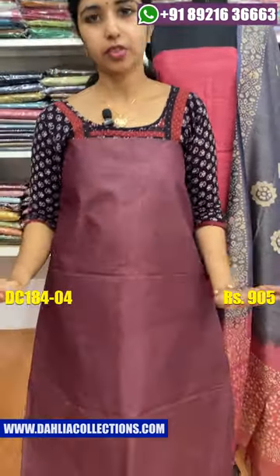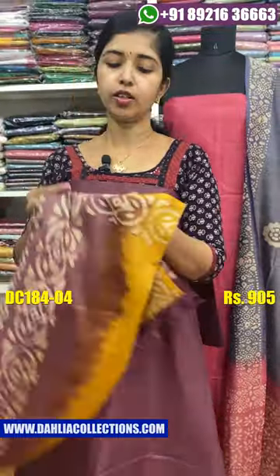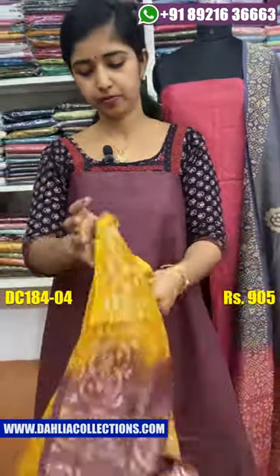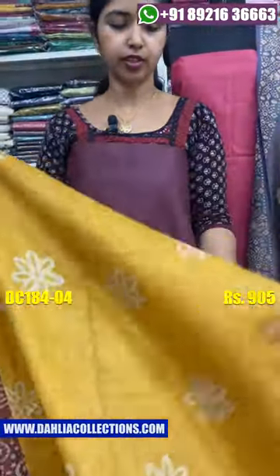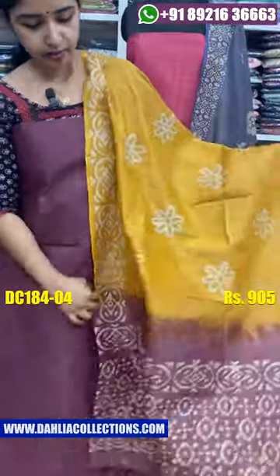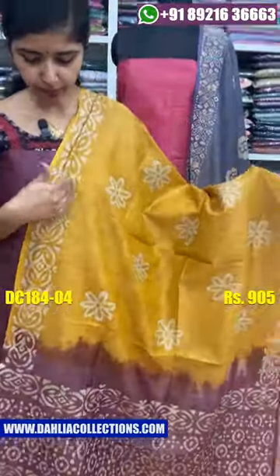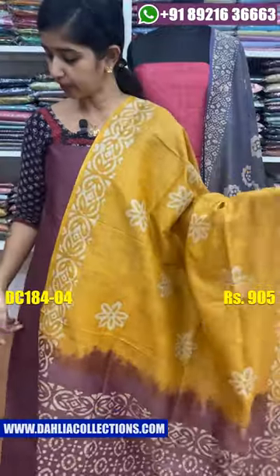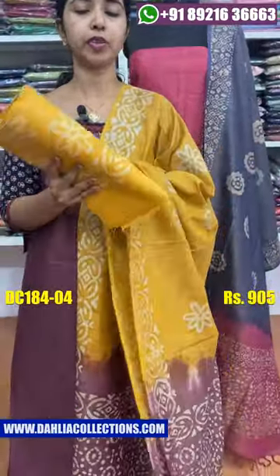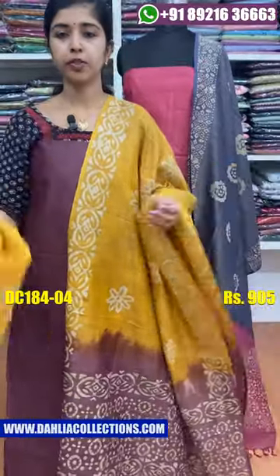The next shade will be a wine shade. The contrast shade will be a mango yellow shade. The bottom shade will be a border. The contrast shade will be a white color shade.